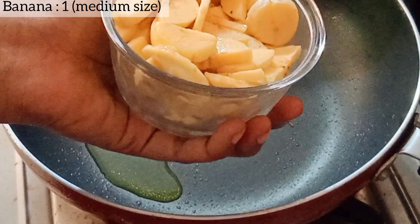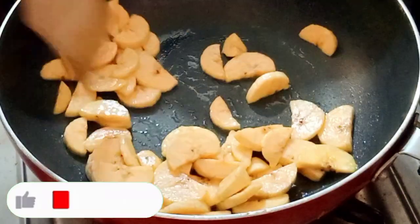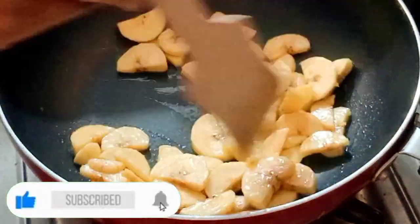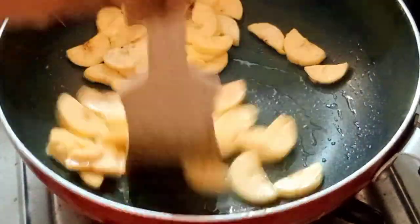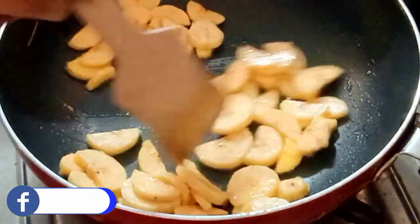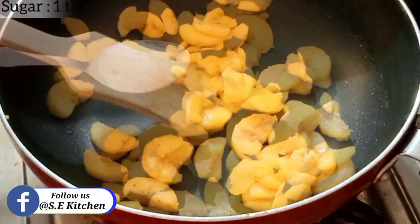We need to cut the rice and cut it out. We will cut it in medium flame for 3-4 minutes. We will cut it out in a tablespoon.